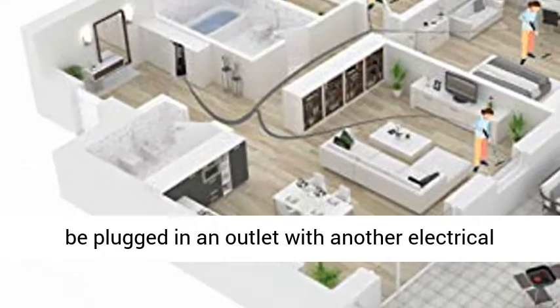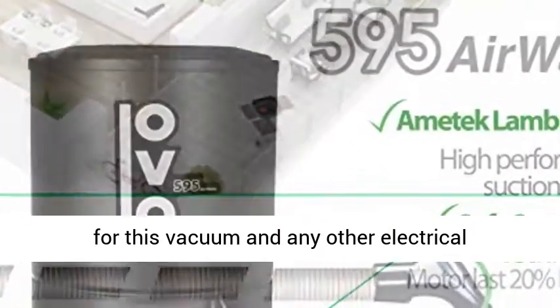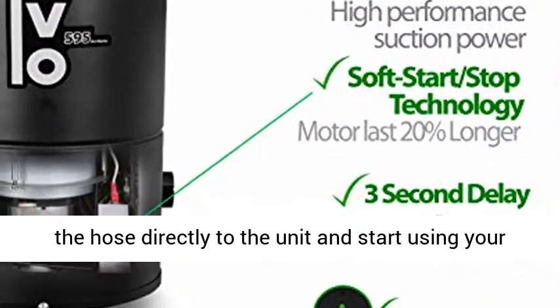Can be plugged into an outlet with another electrical appliance, which means a two-outlet plug can be used for this vacuum and any other electrical appliance. No need for piping in the wall — just plug the hose directly to the unit and start using your vacuum.